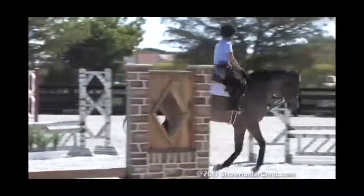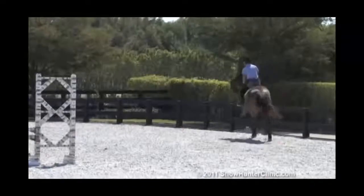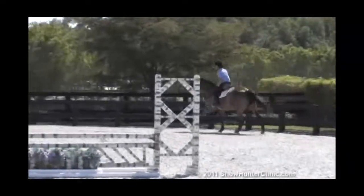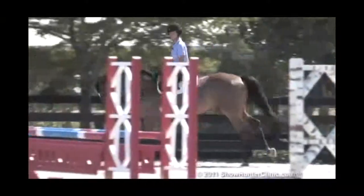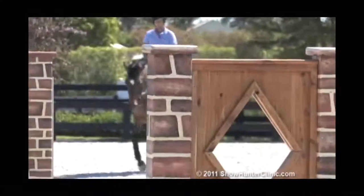I'm going to start by popping over a couple of small jumps. I'm going to feel his mouth across the top of the jump, not so much stiffening him but just reminding him to take his time, working on keeping him nice and straight.